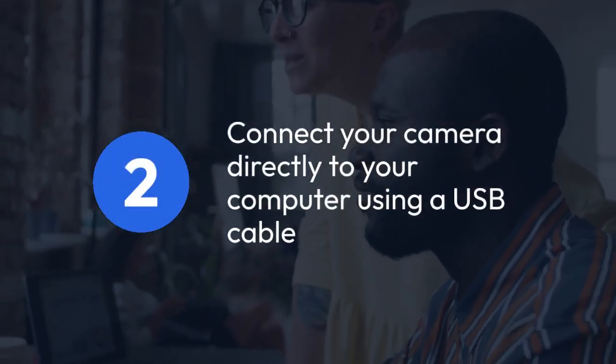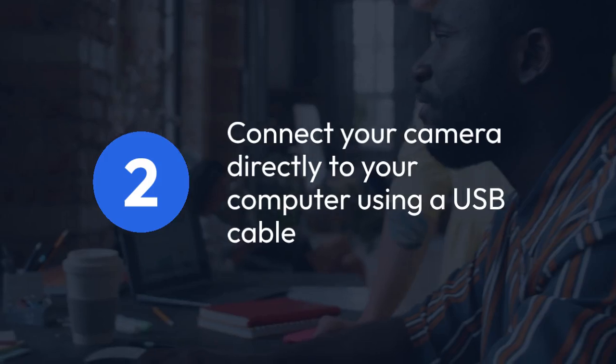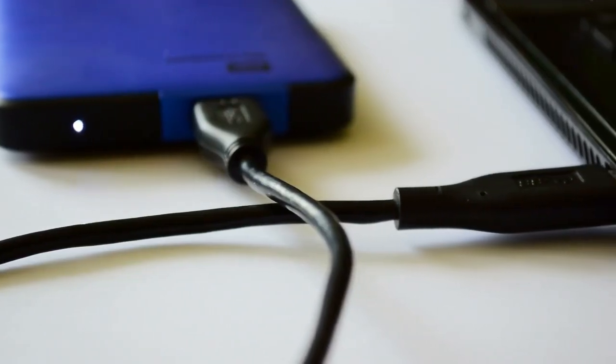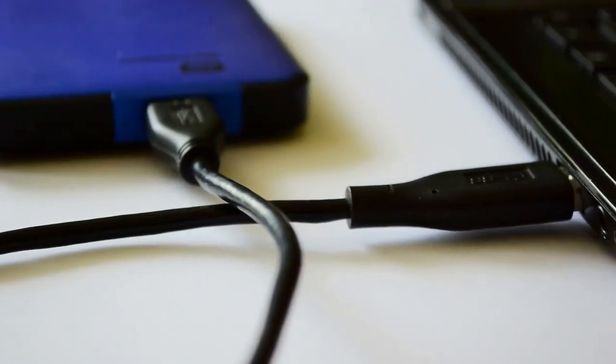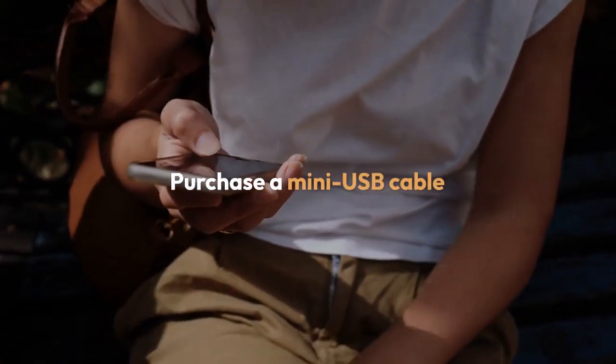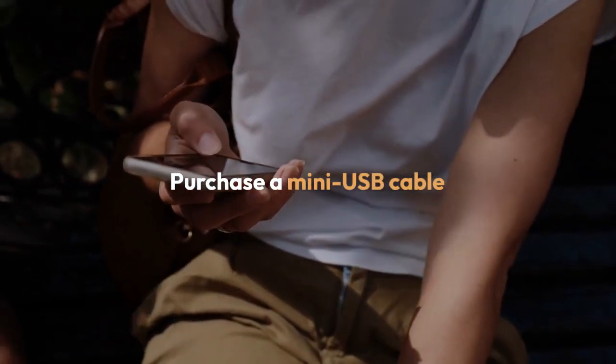Two, another option is to connect your camera directly to your computer using a USB cable. Most Kodak PixPro FC45 cameras come with a USB cable. If yours didn't, you'll need to purchase a mini USB cable. Check your camera's manual to confirm the cable type.